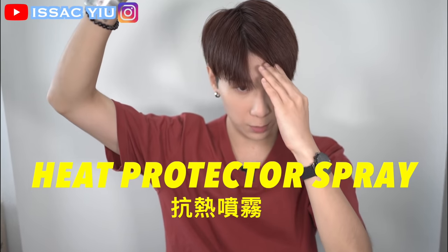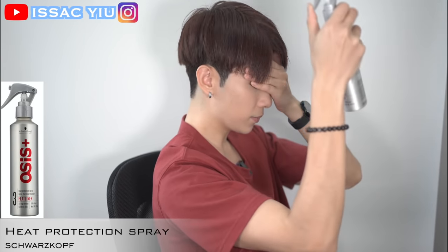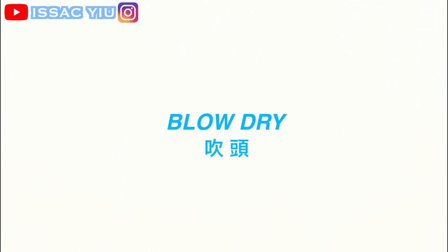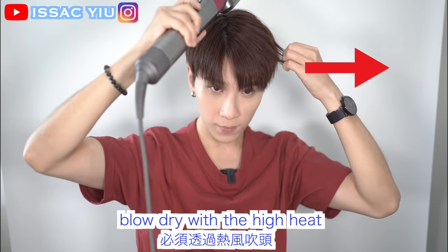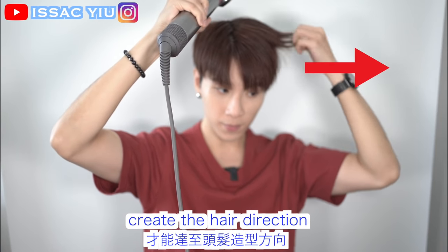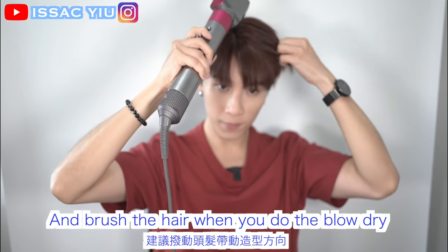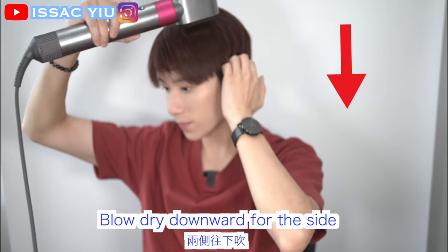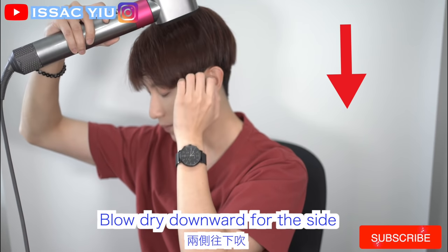Heat protect spray — just spray on the top. Don't forget to blow dry with high heat to create the hair direction. I suggest you brush your hair while you do the blow dry. Now blow dry downward for the side.